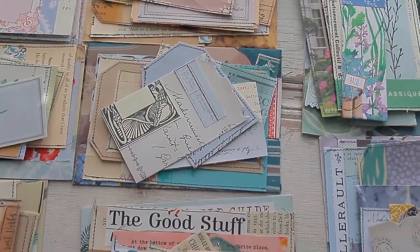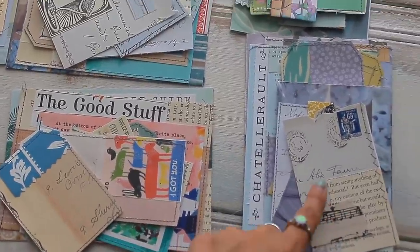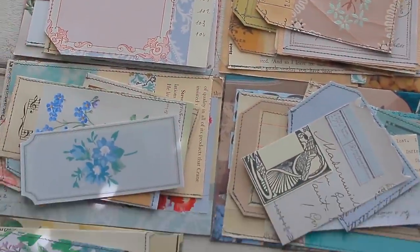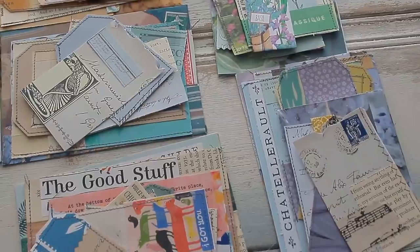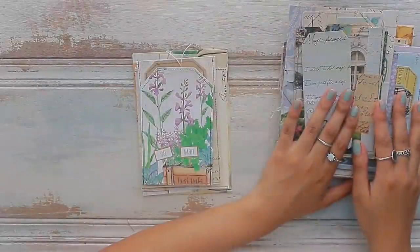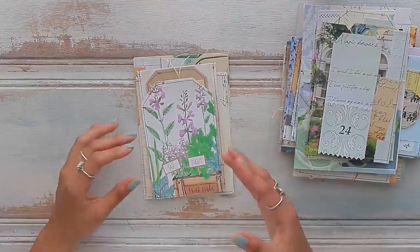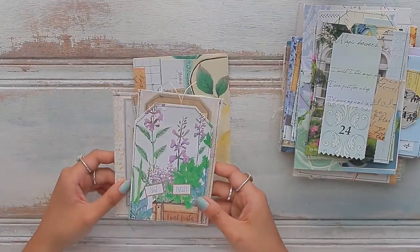I cannot believe it was this easy to create so many different pieces of ephemera. The only thing left is to go through each one and find sentiments and images that pertain to the theme — for example, this tea party one feels like it's missing a teapot image. Seeing the ephemera already constructed makes me want to go through and find certain images and sentiments to make the ephemera match the special personality we created for these envelopes.